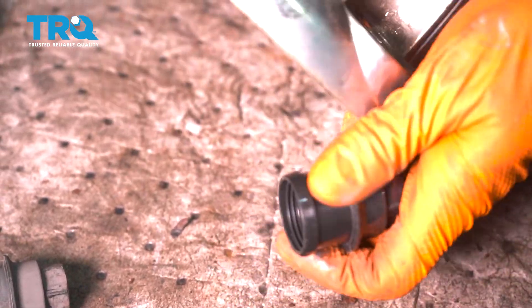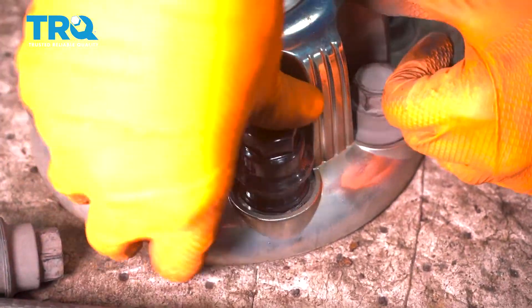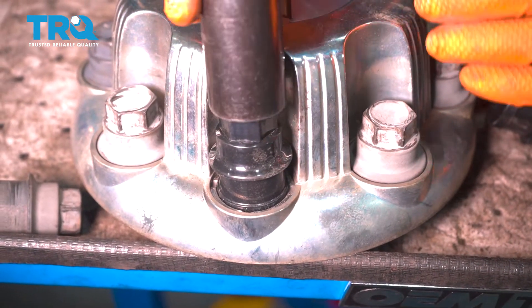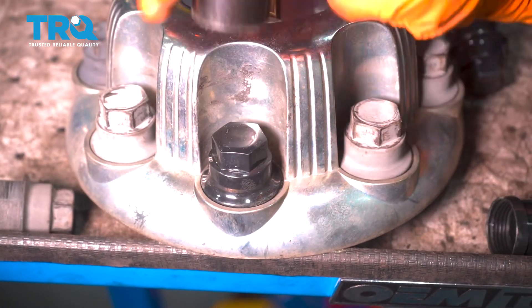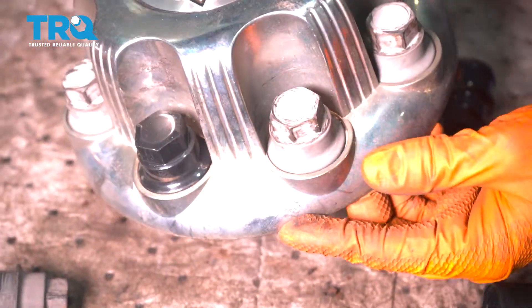And then to put them in, flip it over the right way, take the new one, just press it down. I'm gonna use my socket as something to basically hold onto it and I'm just gonna tap it. There we go. And just repeat the process with all the other ones that you need to replace.